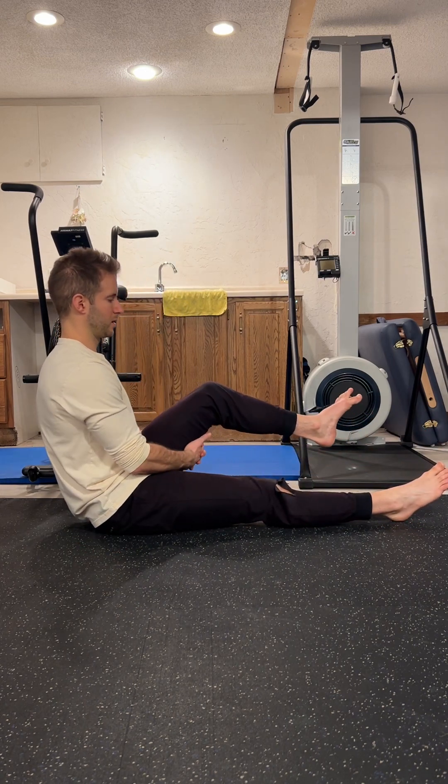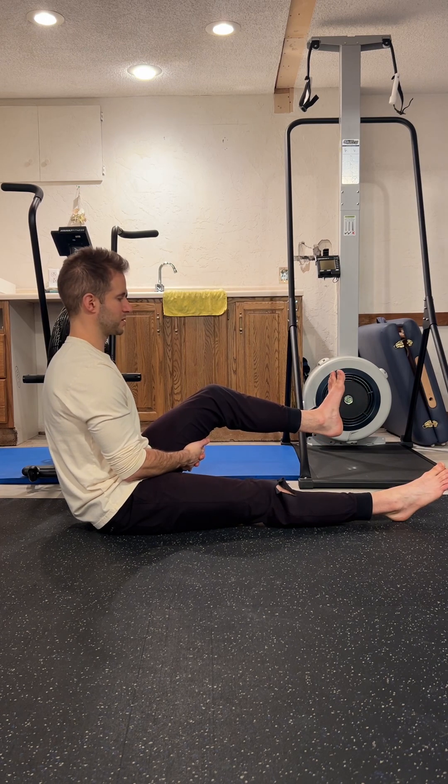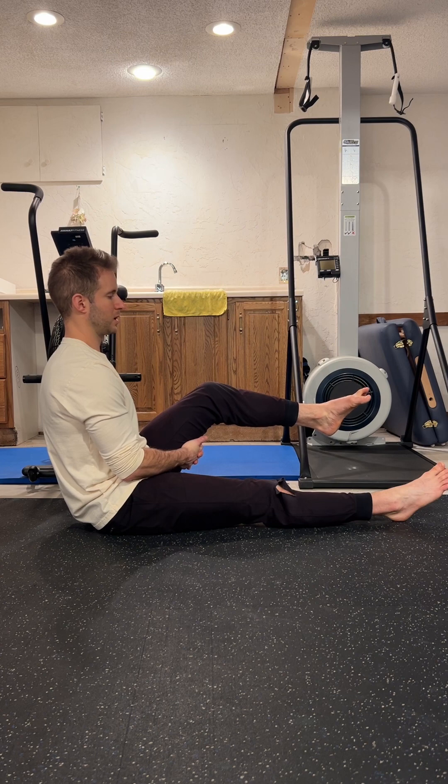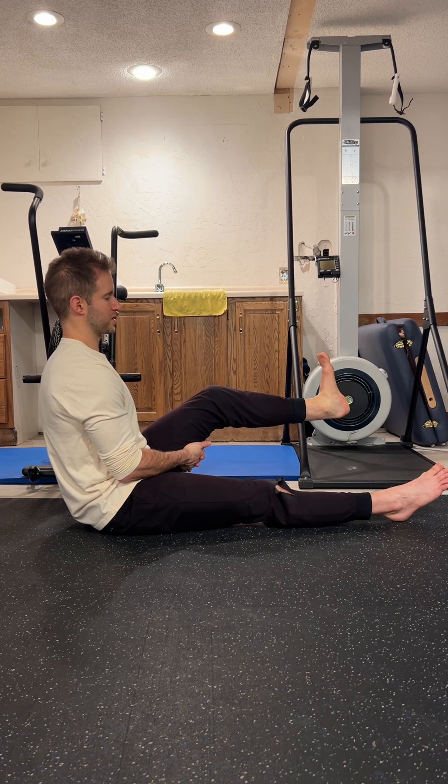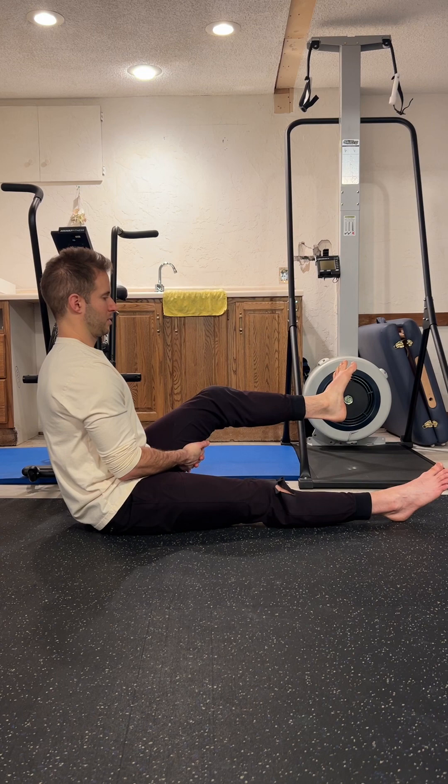Pick up the left leg and we'll start with our controlled articular rotations. We're going to make as big of a circle as smooth as possible within our ankle joint. Try not to squeeze the toes down or up — try to keep the toes relaxed. Focus all your effort on making as big of a circle as possible just within the ankle. Notice any spots that feel jumpy or have poor control, and as we go around, switch direction and try to smooth that part out. I was a little bit jumpy at the bottom of that circle the first time.